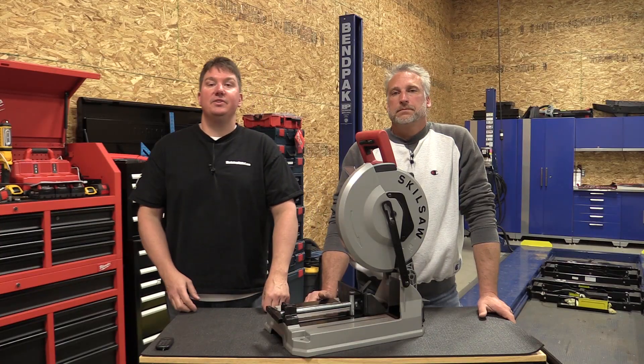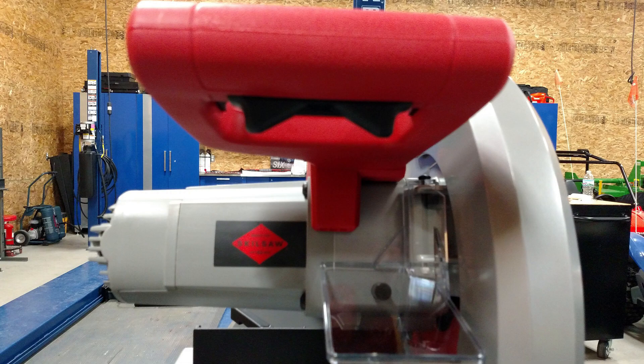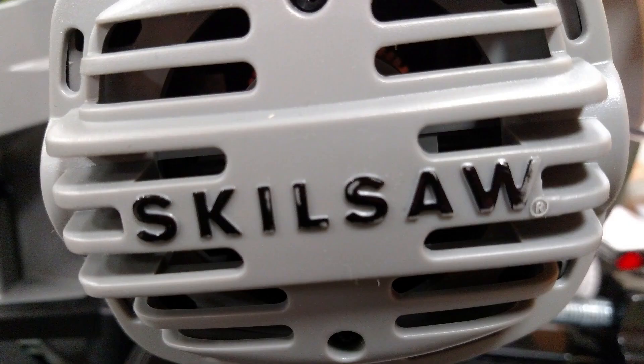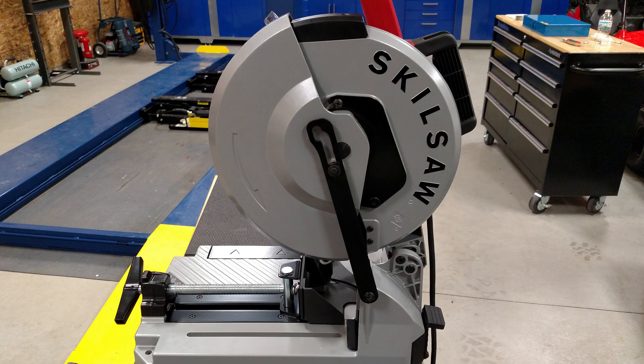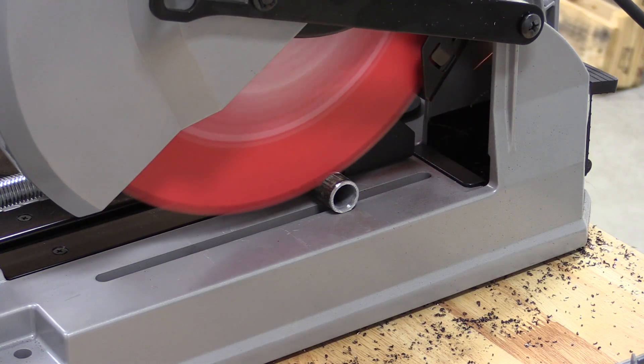Hey everyone, Brian and Jeff with Workshop Addict. Today we're going to take a look at the Skilsaw 12-inch dry cut saw, model number SPT62MTC. This comes with a Diablo Steel Demon Cermet carbide blade. There's a 15-amp motor and the blade speed is at 1,500 RPM. This blade itself actually has a max speed of 1,800 RPM.